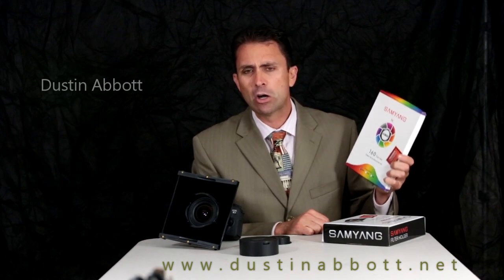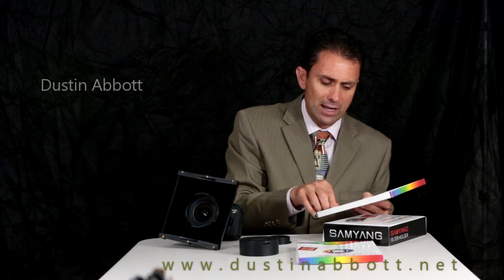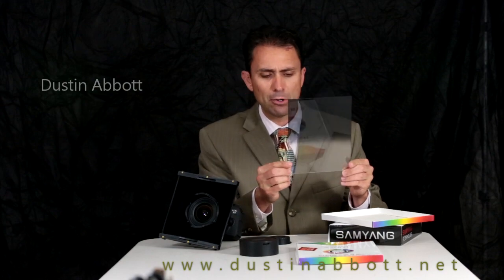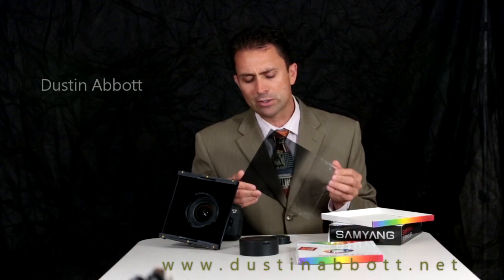I was able to get the graduated ND filter, which is a very necessary filter for landscape use in the field — it helps balance exposure between your foreground and the sky. This is a graduated ND filter that helps you establish where your skyline is going to be and use it appropriately to get a more balanced exposure. These filters are not cheap; expect to pay well over a hundred dollars apiece for them.